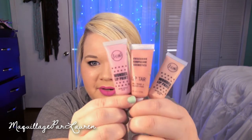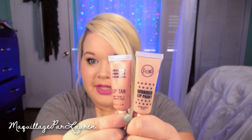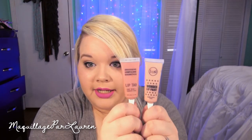As far as the OCC Lip Tars, I only have one color and that is Hush. Here is the color Hush — it's a little bit more pink and a little bit darker than Looking Glass, but definitely more of a warm color. As far as packaging, it's almost the same. You are getting the exact same amount of product in both — both are 10 milliliters or 0.33 fluid ounces.